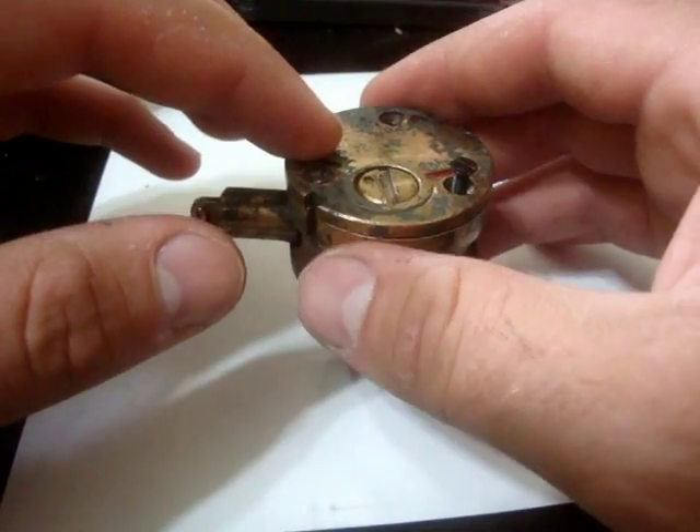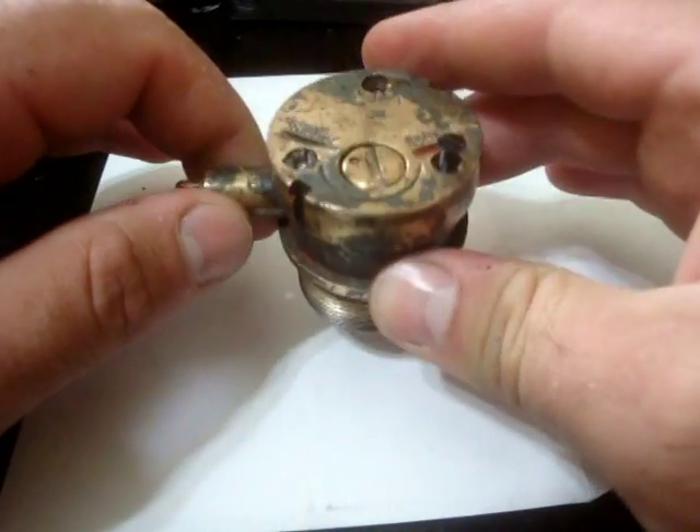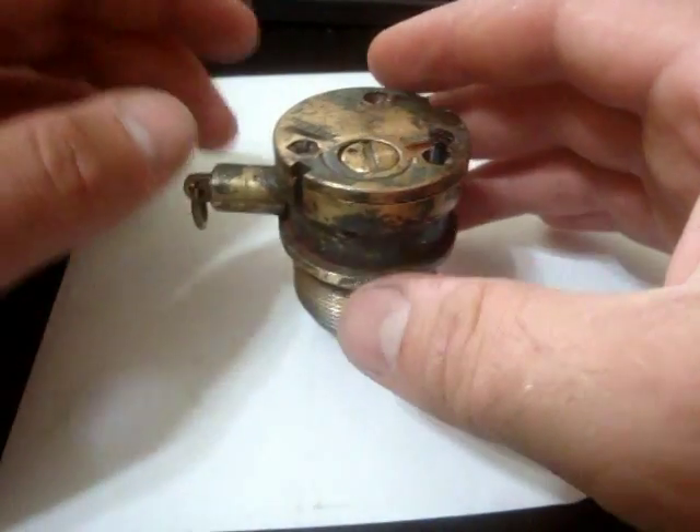It took between 300 and 600 pounds of force to set this mine off using this fuse. I'll show you how that works now.